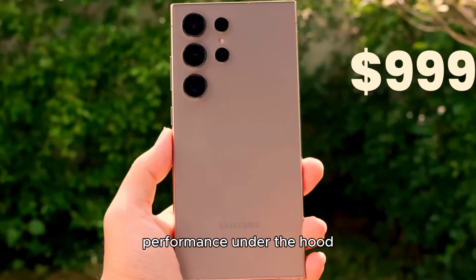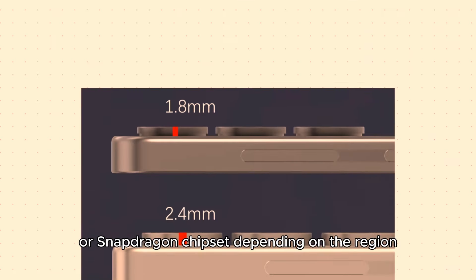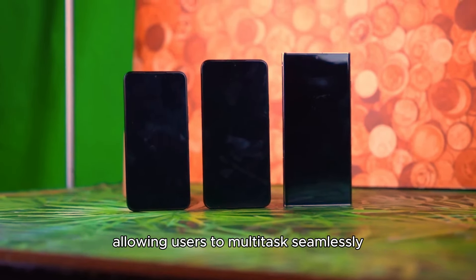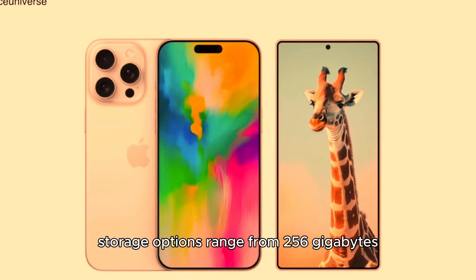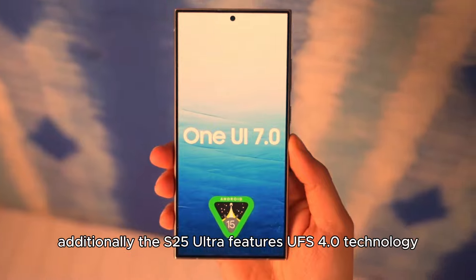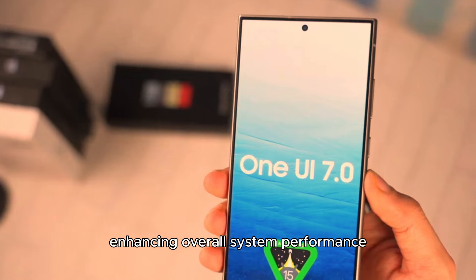Performance: Under the hood, the Galaxy S25 Ultra is powered by the latest Exynos or Snapdragon chipset, depending on the region, coupled with up to 16GB of RAM. This combination provides lightning-fast performance, allowing users to multitask seamlessly between demanding applications, games, and productivity tools. Storage options range from 256GB to a staggering 1TB, accommodating even the most data-hungry users. Additionally, the S25 Ultra features UFS 4.0 technology, which ensures rapid data transfer speeds, enhancing overall system performance.